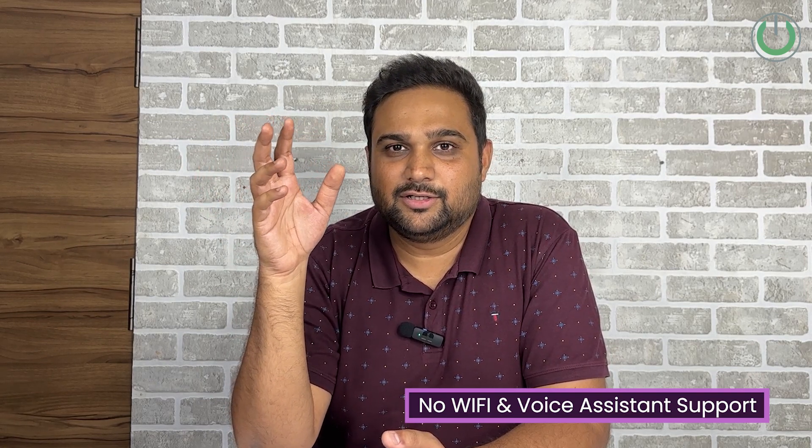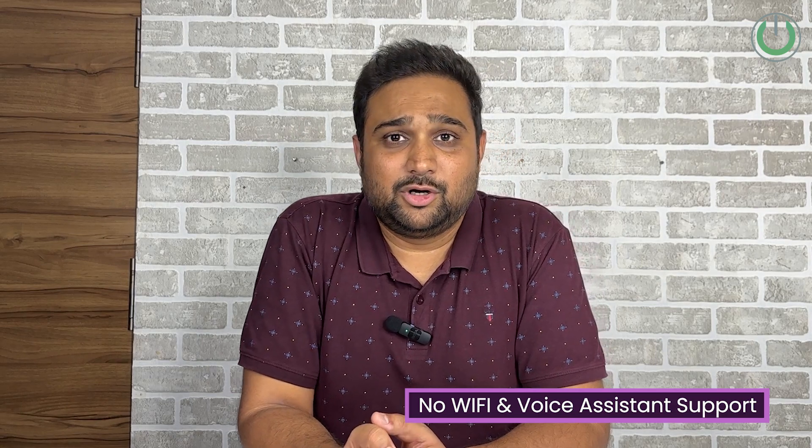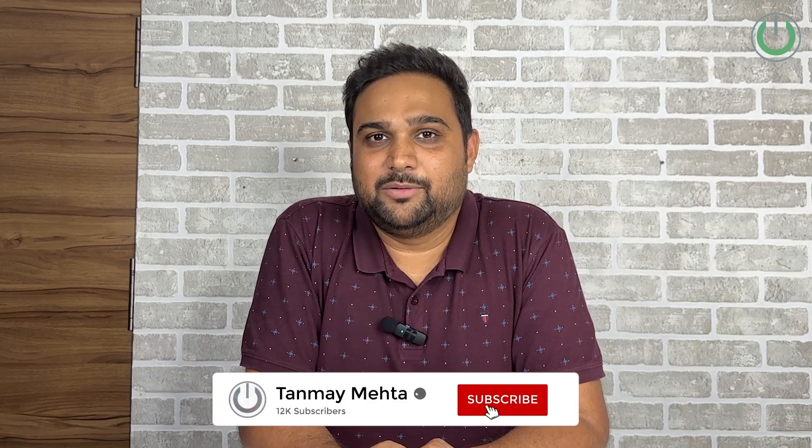So only because of these reasons, I would stick to 4.5 stars. But overall, I enjoyed my time with the speakers and I'm sure that you would too when you have them in your own home.